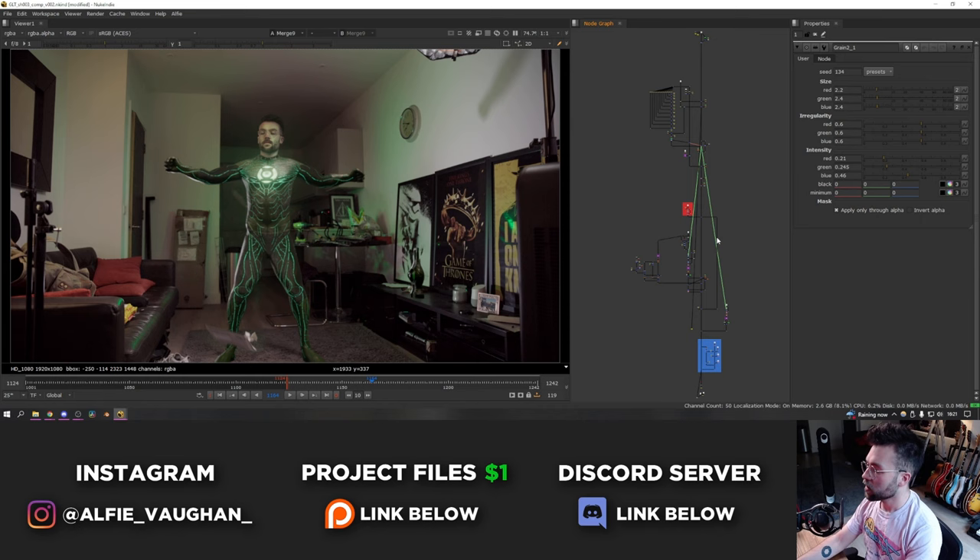This video is going to be part two of my Green Lantern visual effects tutorials. The last one was the 3D side done in Blender, and in this video I'm going to be talking about the compositing, which was all done in Nuke. I'll also cover the compositing in the lamp shot and the CG street stuff that was shown in the last video.